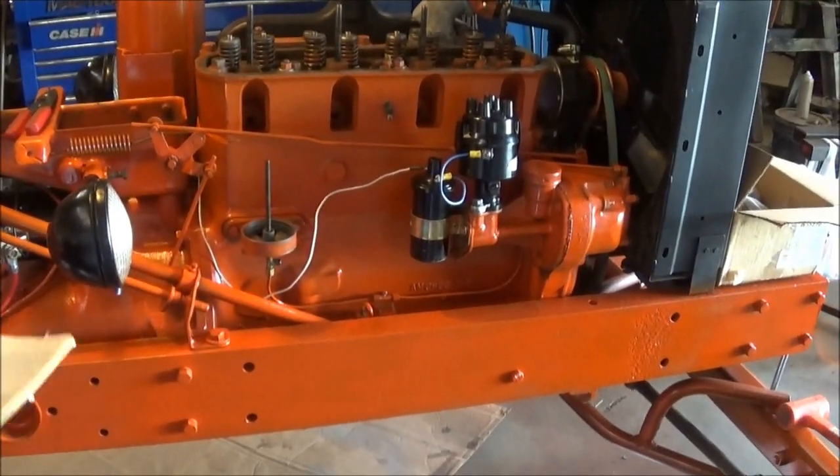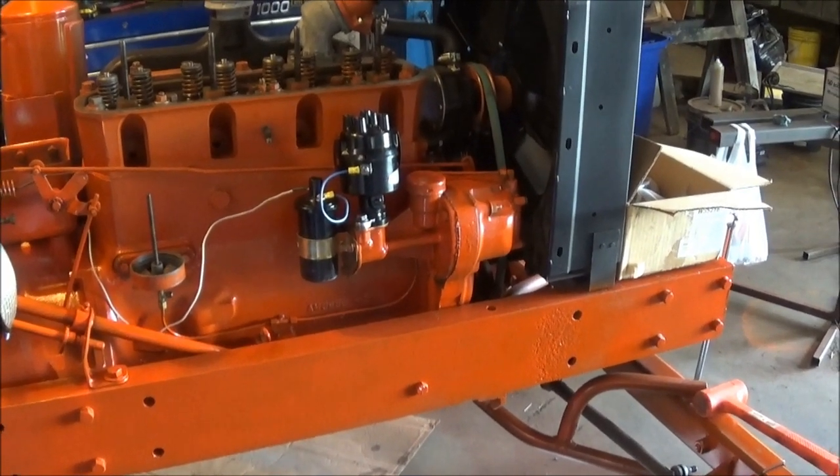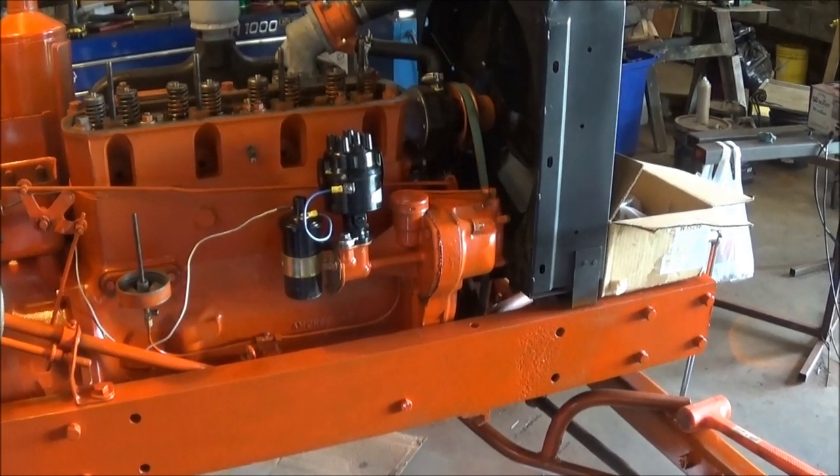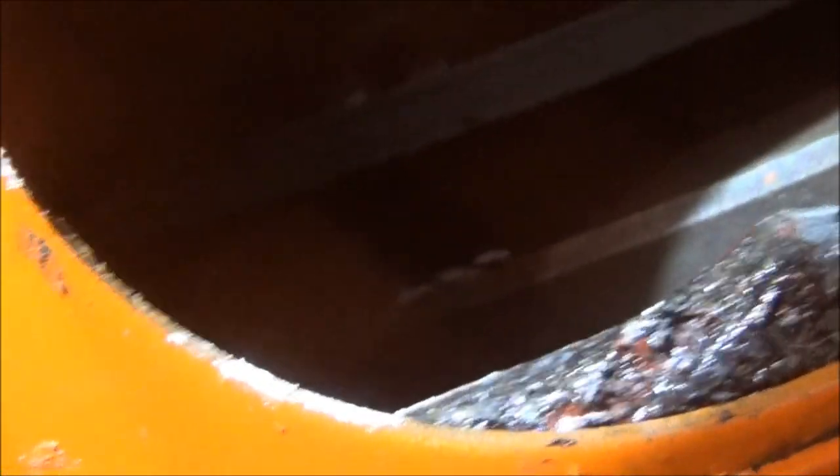First, we want to time the engine with the flywheel. Turn the crank until the front piston is at top dead center and the flywheel underneath is at the mark. Here's where you find the F mark — from this little inspection cover here, you flip that open. I got some white chalk on the mark there. It's right there; you can barely see it, but that's where it is.